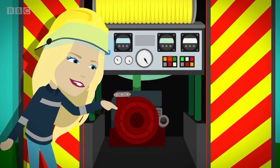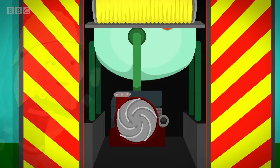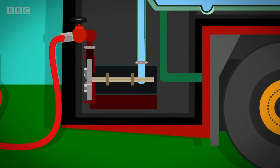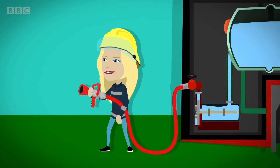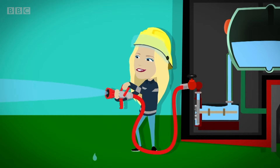Next to this is a large pump and a wheel called a rotor. When the lever is pulled, the rotor spins around very fast. The water flows into the spinning rotor, which creates something called water pressure, which pushes the water out of the hose really fast and really far, which puts out the fire.